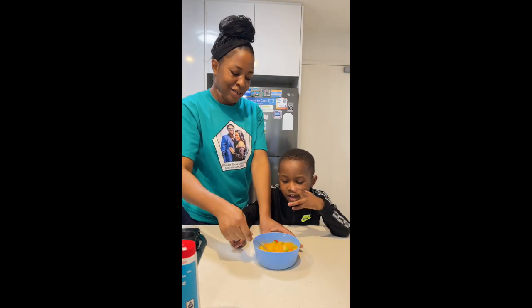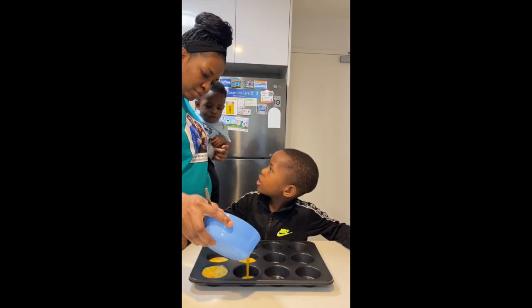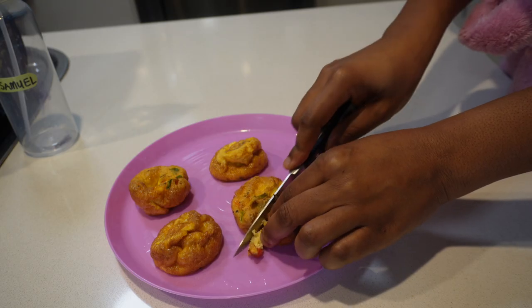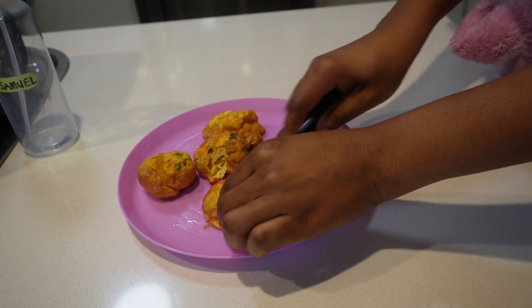I have a video on the full recipe of this egg muffin and I'll put the link in the description box. All I did in the morning was heat it up in the microwave and cut it into smaller pieces so that it's easy for him to eat.